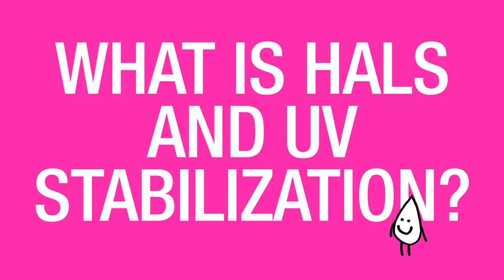What is HALS and UV stabilization? HALS and UV stabilization are additives that we put into our proprietary Art Resin formula to keep it clear and beautiful looking for the long term. It's a well-known fact that UV light is damaging, and epoxy resins are not immune to that.